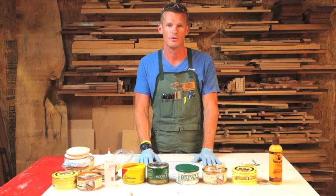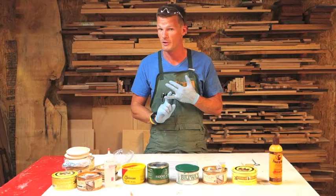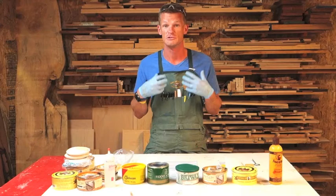Earlier in the semester, we talked about household polishing compounds — Pledge, Endust, Old English, Lemon Oil. Those are products that you want to avoid. Even though they say they polish and clean your furniture, they're all solvent-based. Most of them are made of paint thinner, and paint thinner is what is used to remove paste wax.